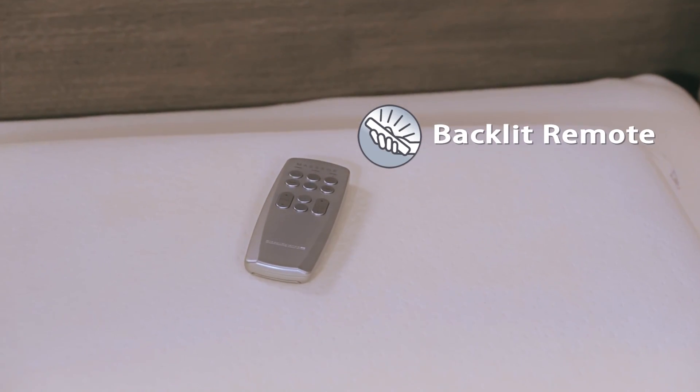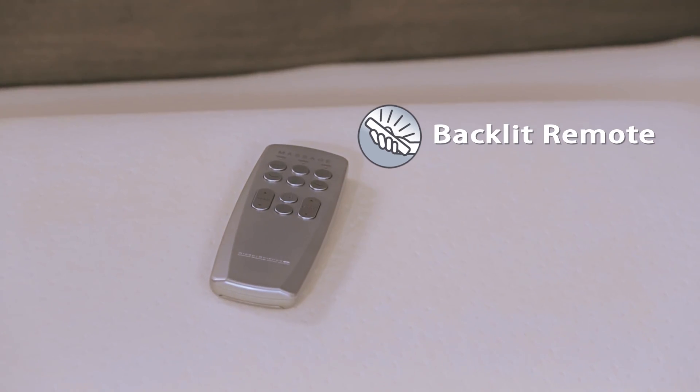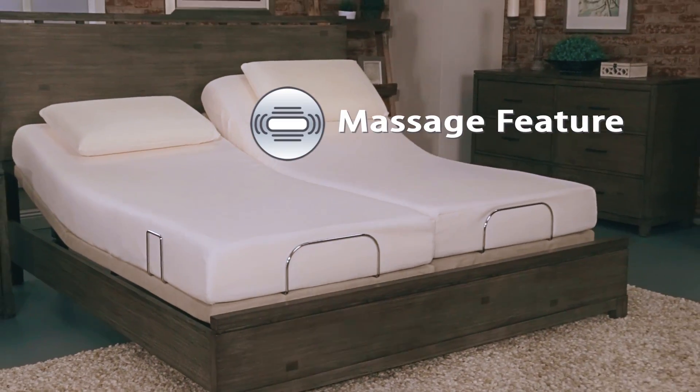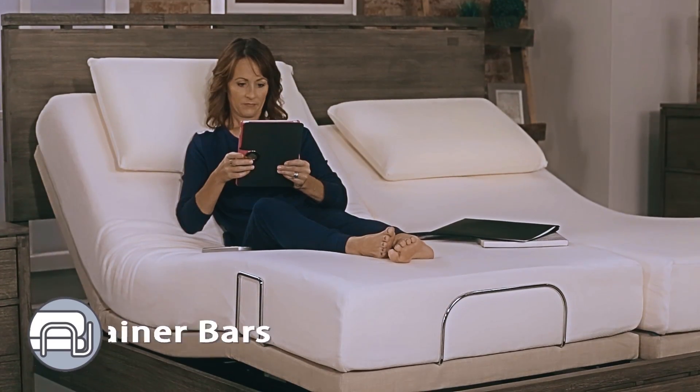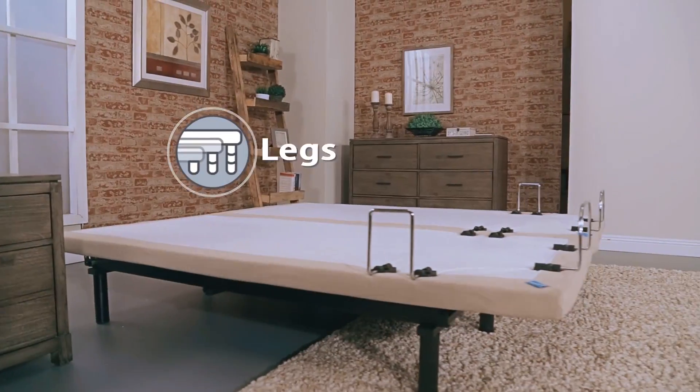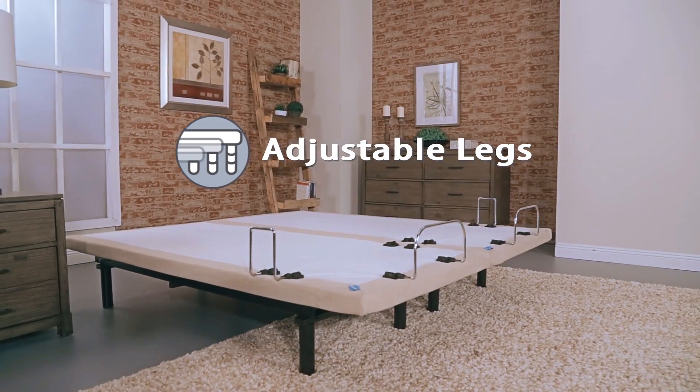The wireless remote is backlit for ease of use in the dark. The massage feature includes three levels of intensity. Foot and side retainer bars ensure your mattress stays in place. The three-part leg allows for a customized leg height.